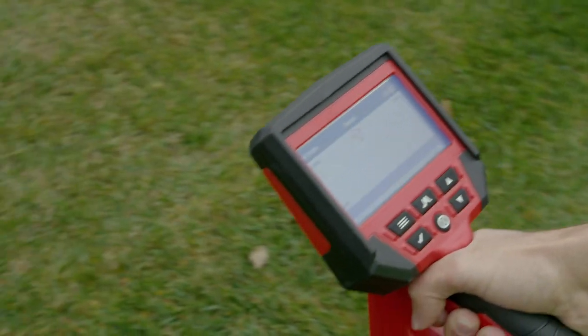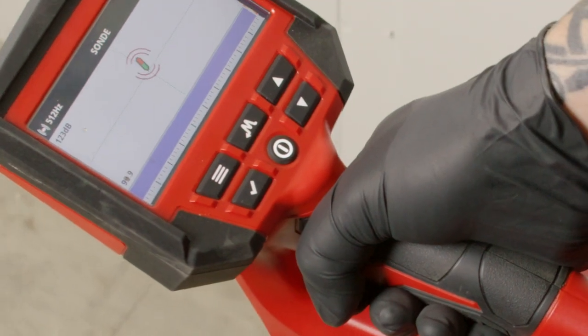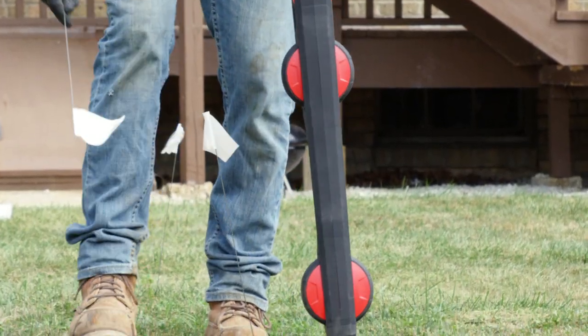Once the camera sonde has been located, a sonde icon appears on the screen, confirming its exact location.